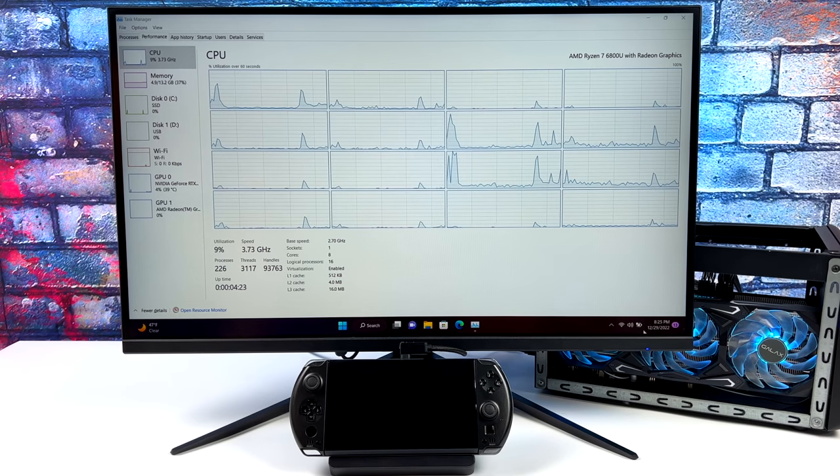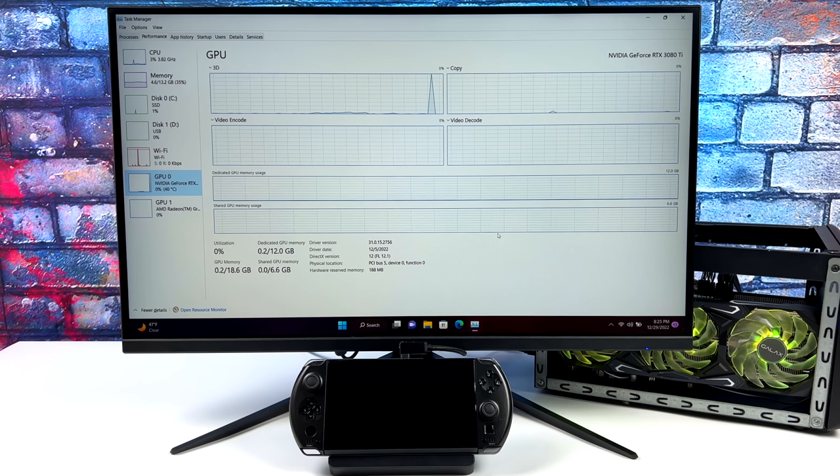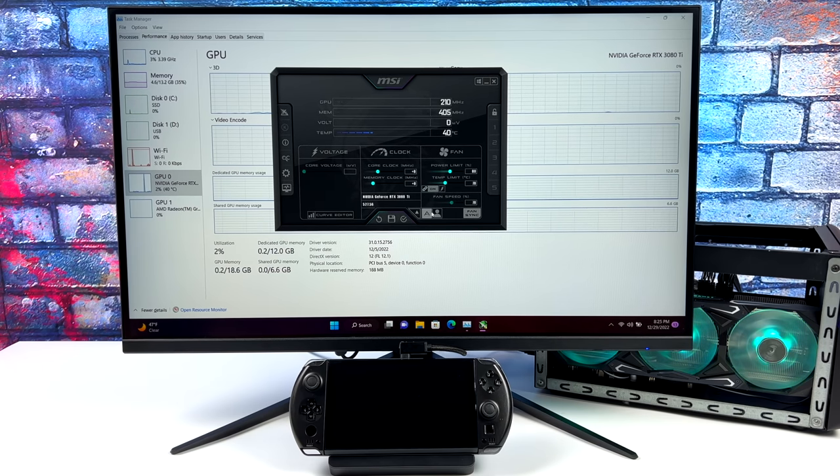Before we jump into gaming, here's a quick look at the specs. We've got that Ryzen 7 6800U, 8 cores, 16 threads. We can still access the Radeon 680M iGPU, but instead we're going to be using the RTX 3080 Ti with 12GB of VRAM. This wasn't without issue — I'm working with early drivers on the Win 4, and I had to go into Afterburner and limit the power to 80%, because I was running into stuttering at 100%. Dropping it to 80% seems to smooth everything out.